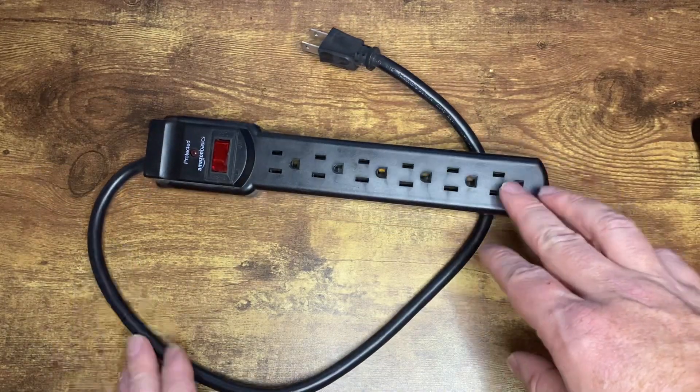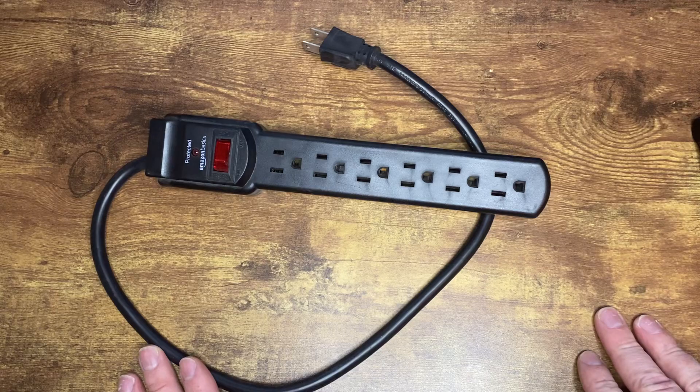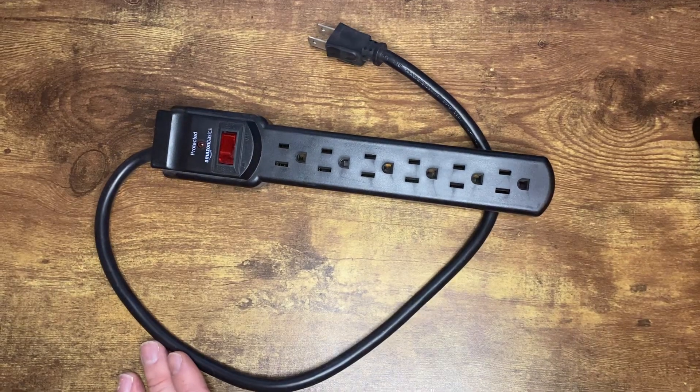Overall, great Surge Protector. Works well. Fills a bunch of slots. Definitely recommend it.